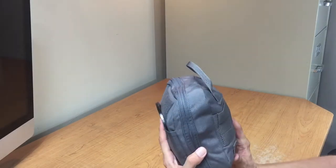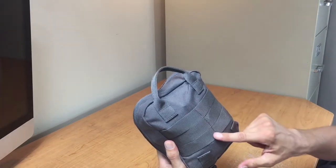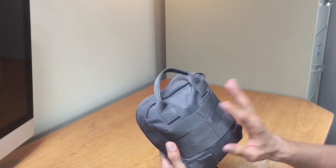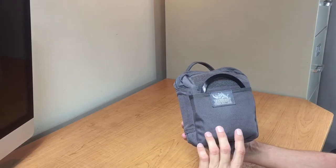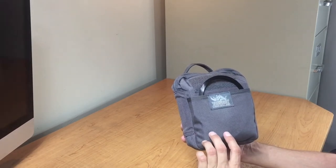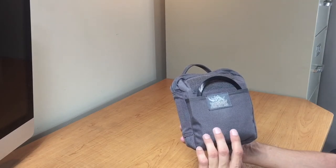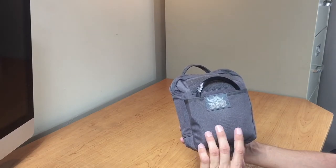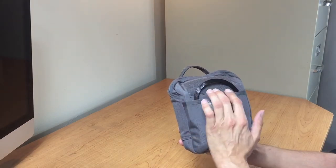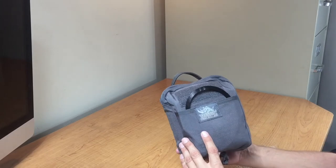It's got a lot of features — a really nice grab handle, places where you can connect this to other packs, and 23 elastic strips on the inside where you can store things. It also has a zipper pocket, three slip pockets on the inside, and one on the external. It's just got all kinds of capabilities, so let's go ahead and get started looking at the inside.